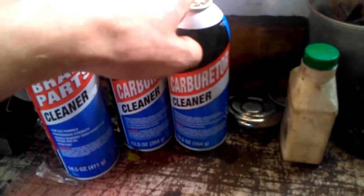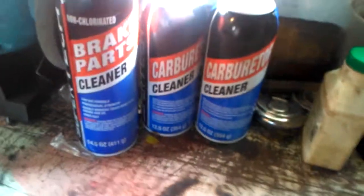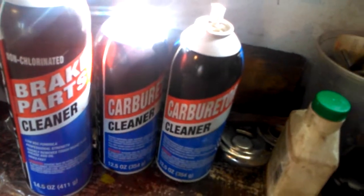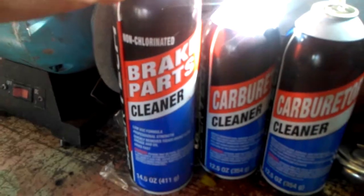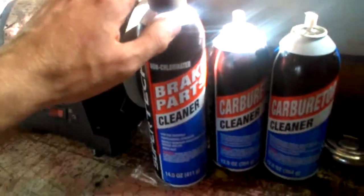Then you have your brake parts cleaner, carb cleaners, and lubrication. Carburetor cleaner works well for carburetors since that's what it's designed for, but it does leave an oily residue, which is why you flush it out really well with gas before you put it back. Brake parts cleaner is designed to come off clean and dry, so I actually prefer it for a lot of things. Carburetor cleaner works fine too.